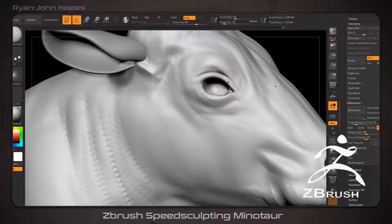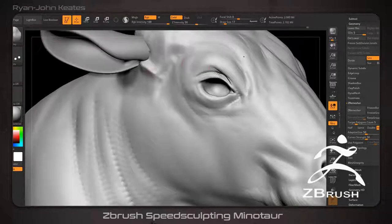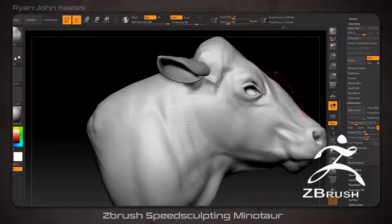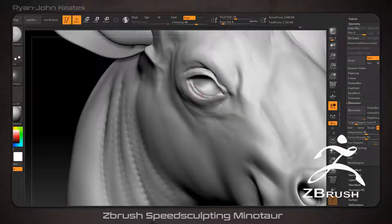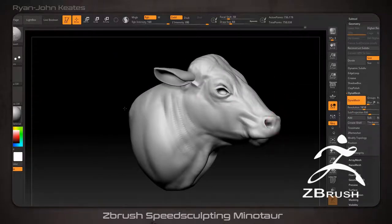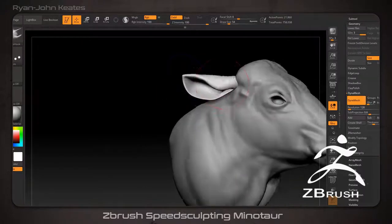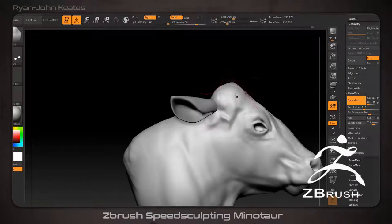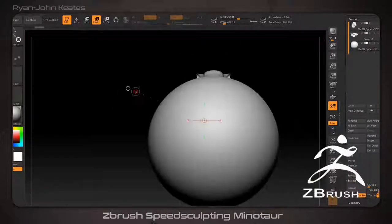The final models are also included in this file and you can use them however you wish. Just be aware that there is no mouth cavity, no rig — just the raw sculpt that you have seen in the video. There are also no render tutorials or videos. The rendering in the splash images was done in Marmoset Toolbag, but I don't really cover that in the videos, just the sculpting process.